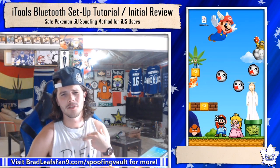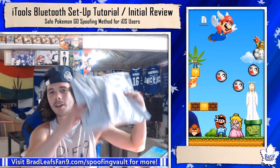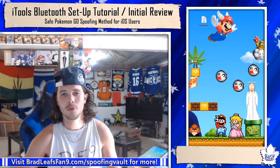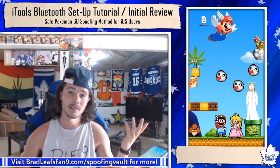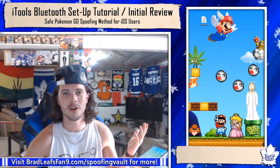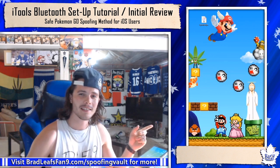Hey there everybody, Bradley Svanine here. I got my iToolist Bluetooth finally arriving — pretty happy about that. So as I told you before, I'll make a video on what it looks like when you open it, how to set it up, where you can buy it from if you haven't done it yet, what its availability looks like, and all the extra stuff you may need or want to know about this thing. So let's get to all the good stuff and test this baby out.